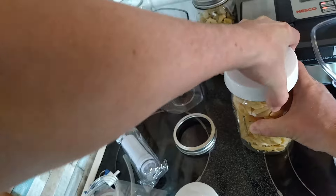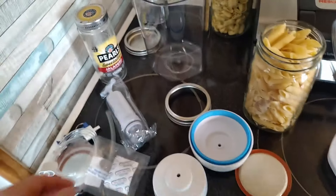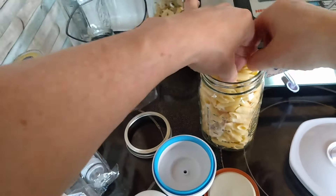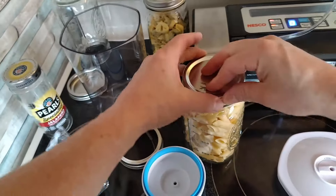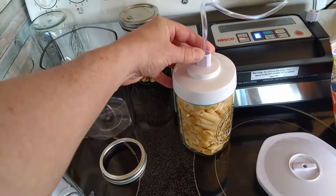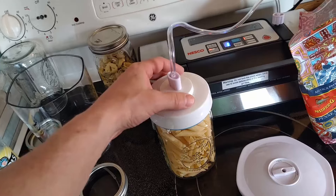You know what I forgot to do? I'm going to pull this off. I forgot to put my deoxidizer in there. Pull out a couple noodles — I have some room here. I think I've got that there. Put this back on. I'll try to put it down.